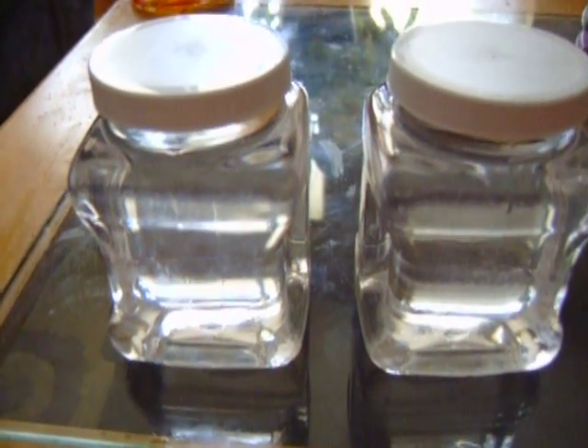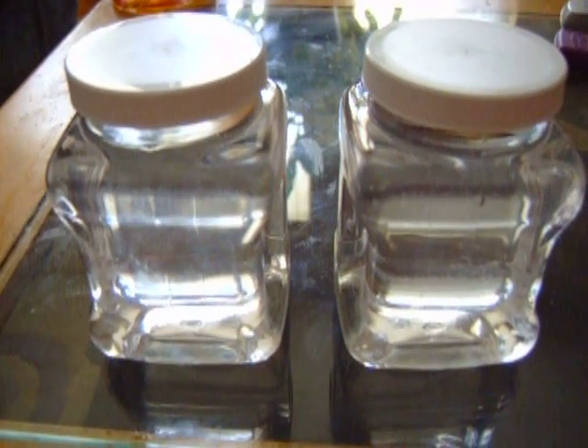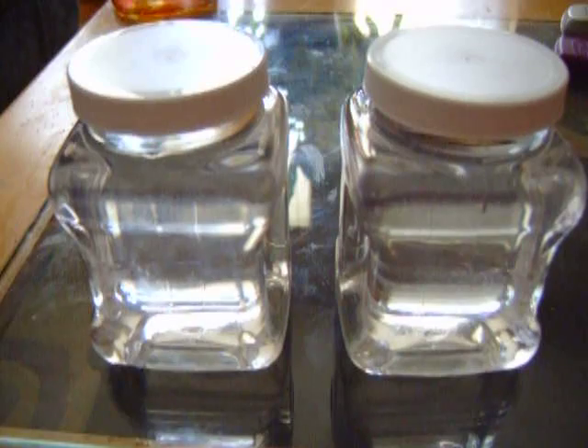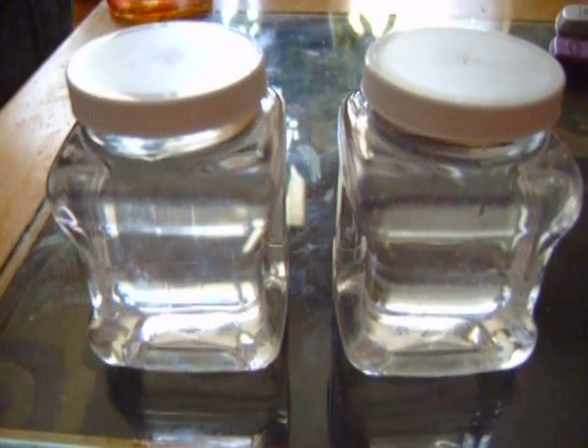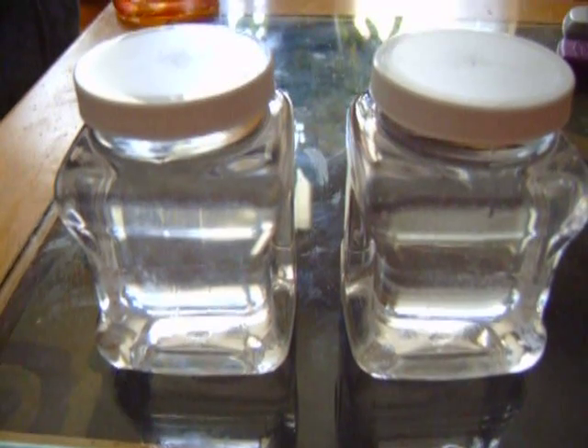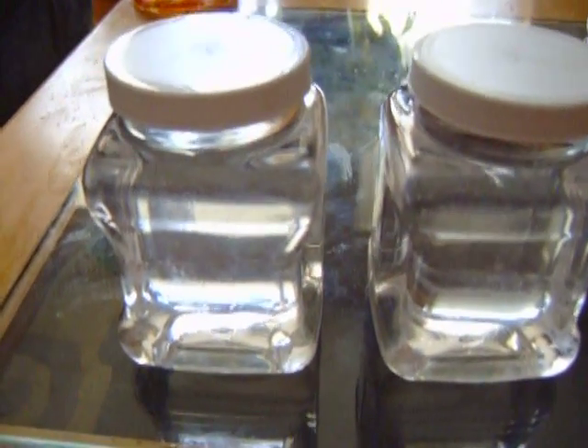It takes pretty long to cure up. I thought that the first stuff I got would never cure up, but it finally did — it was Solar Tight. The Solar Tight finally did cure up; it was cold wintertime. But now it's warming up, and the 6100/610 has a thinner viscosity to it.